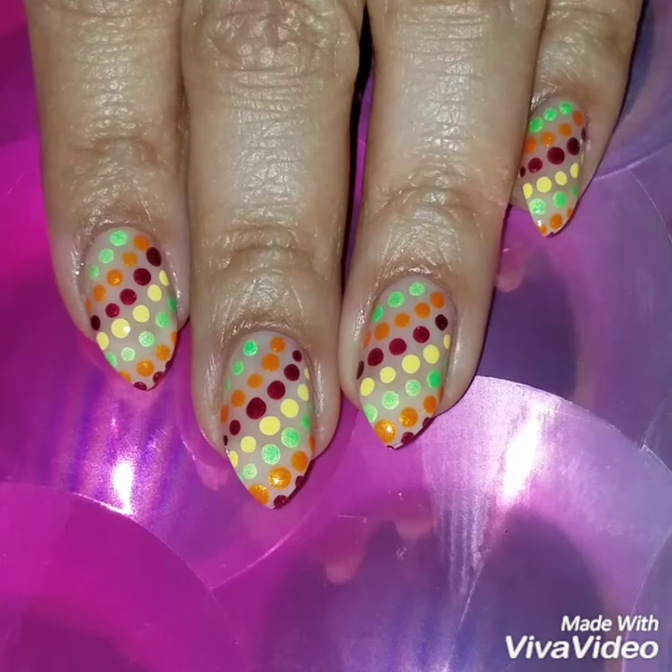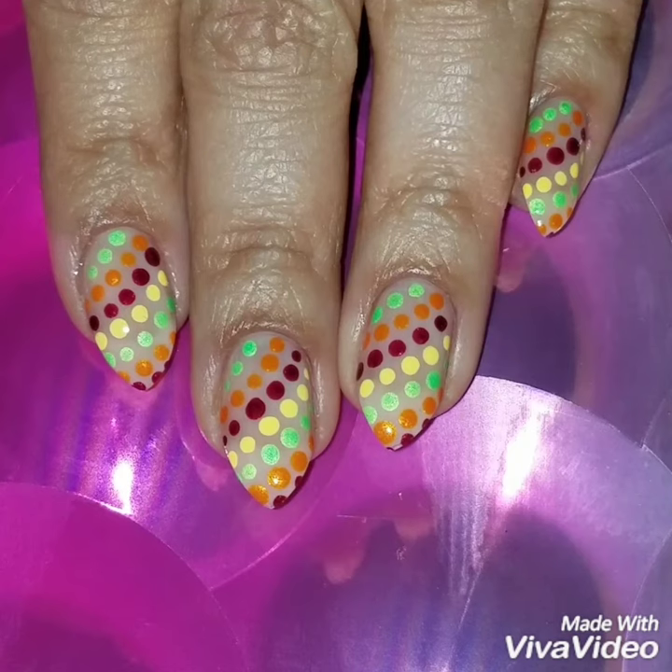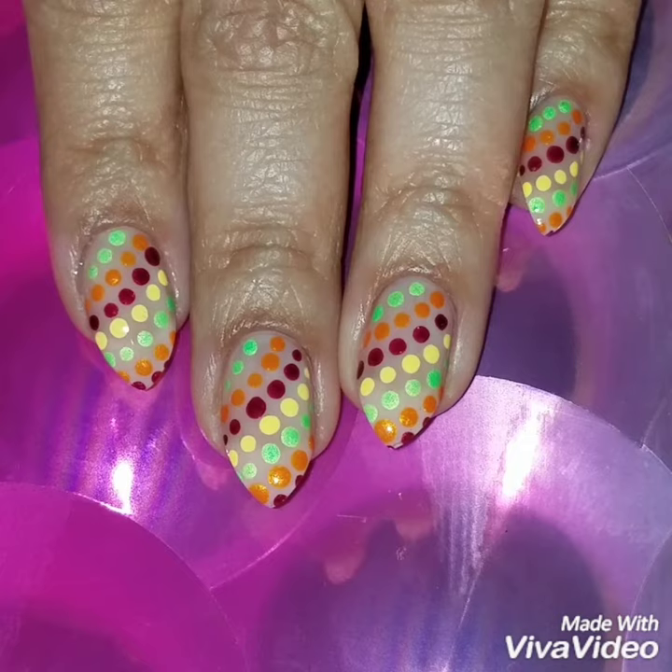If you did like this video, please give it a thumbs up and subscribe to my channel to get updates when I upload new videos. Check out my Instagram at From With My Nails to see more of my nail art. Thanks so much for watching — see you next time, bye!